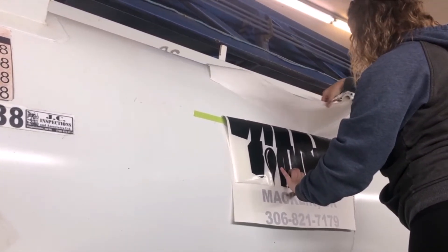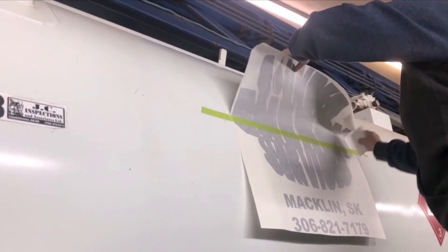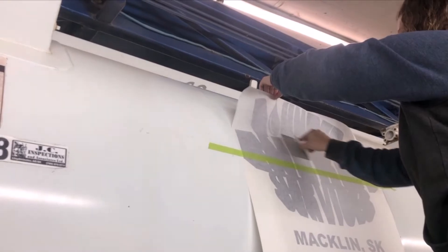Now she's just going to rip it. You can cut it with scissors or give it a pull. When you pull it, sometimes you have to be careful that you don't pull the decal out of whack. So sometimes it's easier to use scissors.